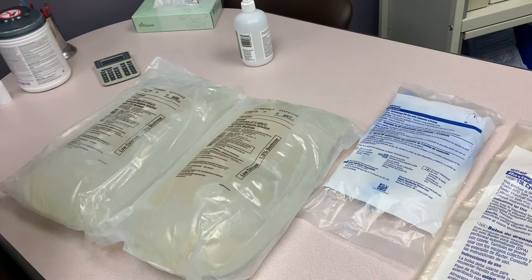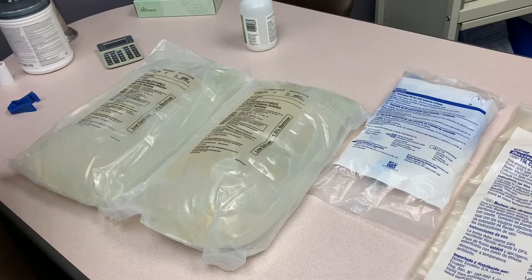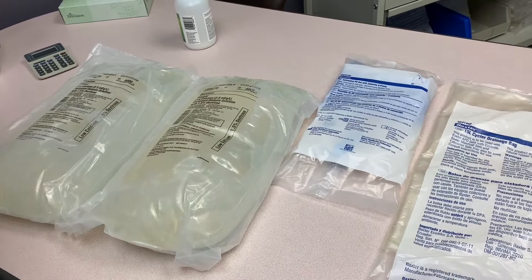This is a quick demonstration on setting up the cycler for a peritoneal dialysis patient. You will have the doctor's order in Epic, and normally you will need two six-liter bags of solution.